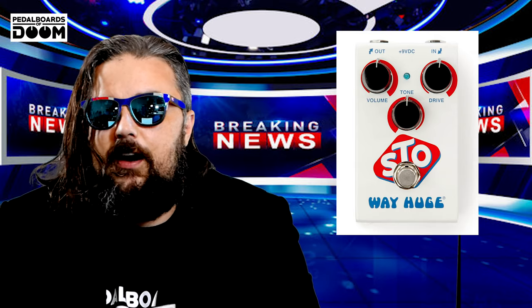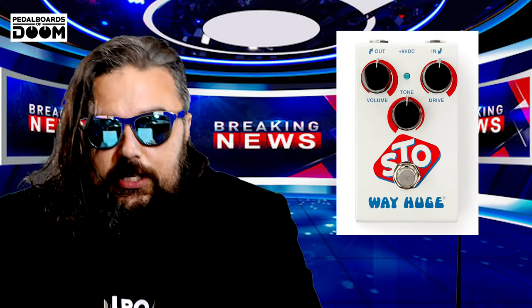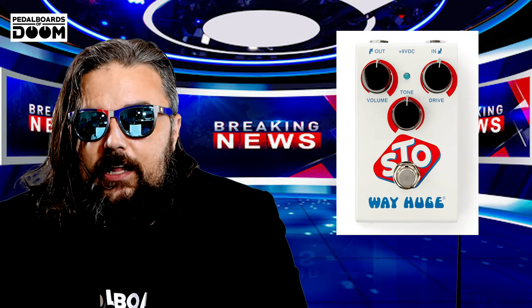Next up is the WayHuge Smalls, or Super Terrific Overdrive. Over-alliterations aside, it is basically a Noble's ODR. Kick your tube screamers to the curb, boomers, and get ready to drop somewhere around $214, because we told you to. It is said the old ODRs sound better — you know, that old chestnut — and the WayHuge STO is advertised to sound more like the old ODRs, which, like everything else, values have skyrocketed.